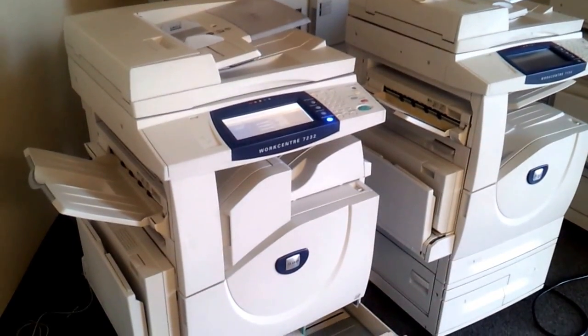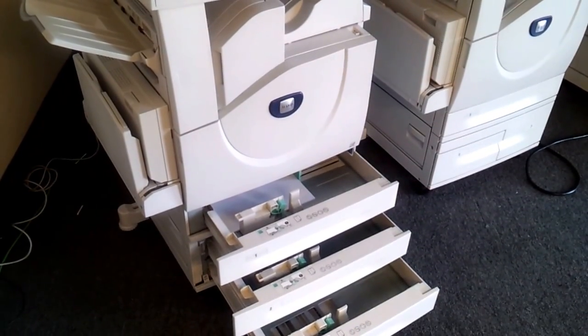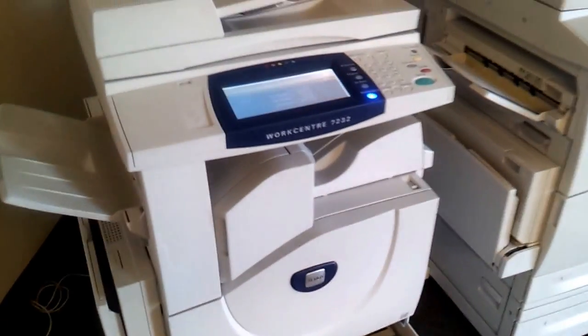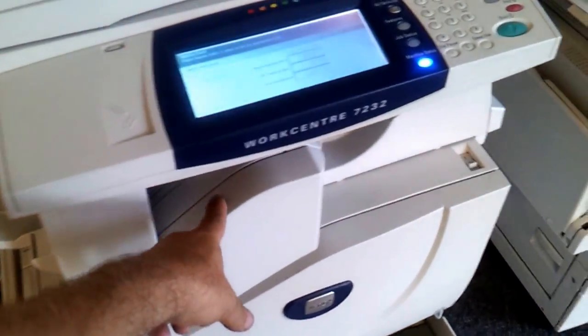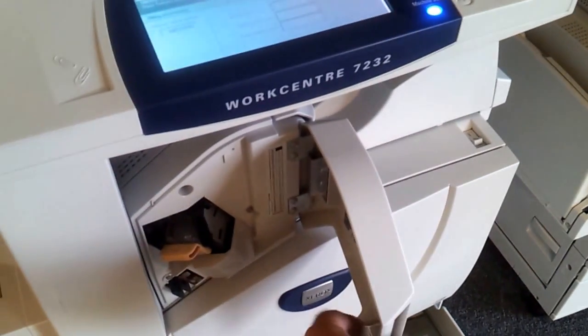This is the Xerox 7232 color copier. It comes with three paper cassettes. This is the finisher that can staple copies. It has a stapling gun.